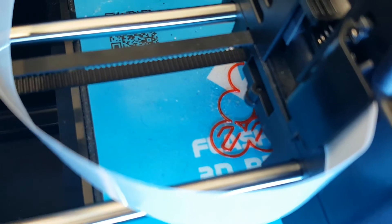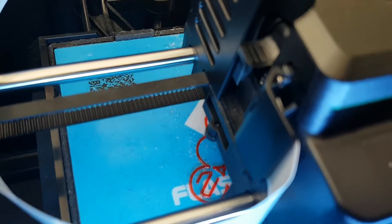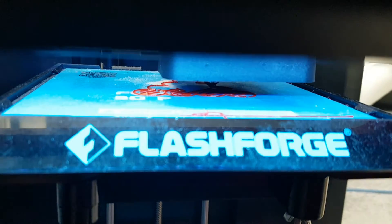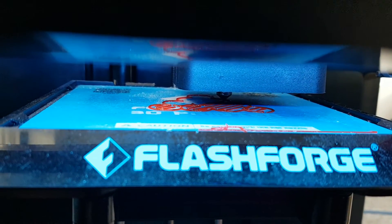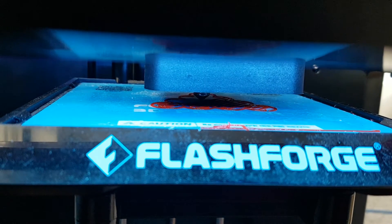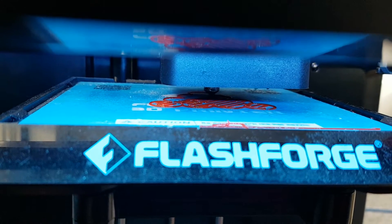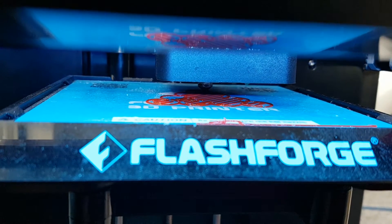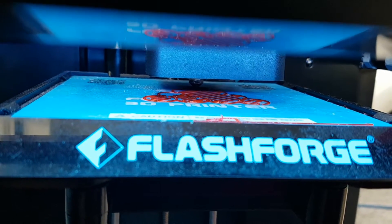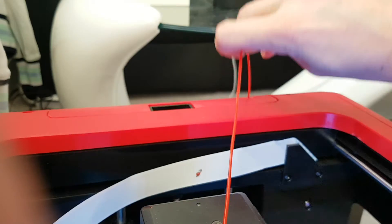Look at that — nice, perfect little layers. You can see it's doing the raft. I've decided to have a raft with this. If you're not sure what a raft is, maybe I should do some tutorials showing what is what, because I know I've only just got into this whole 3D printing thing and there's a lot to take in at first. A raft is basically a layer at the bottom which just helps the prints adhere and bond so they don't go flying off and don't stick to the bed as they get higher and bigger.